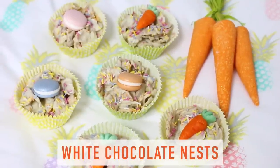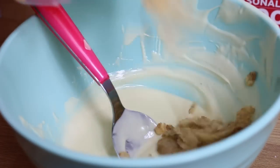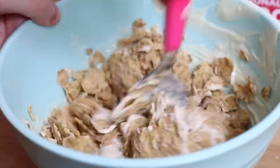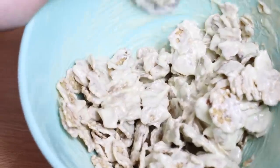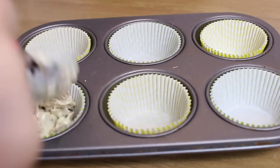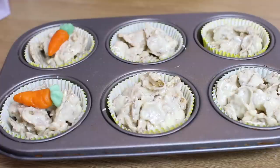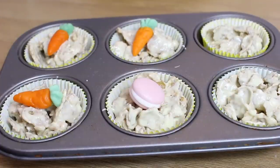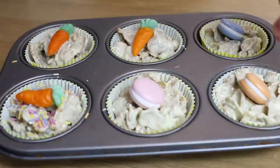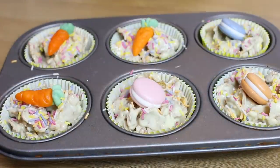Now moving on to these yummy white chocolate nests. What you want to do is take some white chocolate — I took two bars of Milky Bar and melted it down — and then just added some Special K. You can add whatever cereal you want really, but I always find that Special K works the best. Just give it a little mix and then transfer it to some bun tins. I actually ended up putting gummy carrots on top and little macarons because I couldn't find any mini eggs. Who can't find mini eggs at Easter? I also put some sprinkles on top — and these are the finished buns.